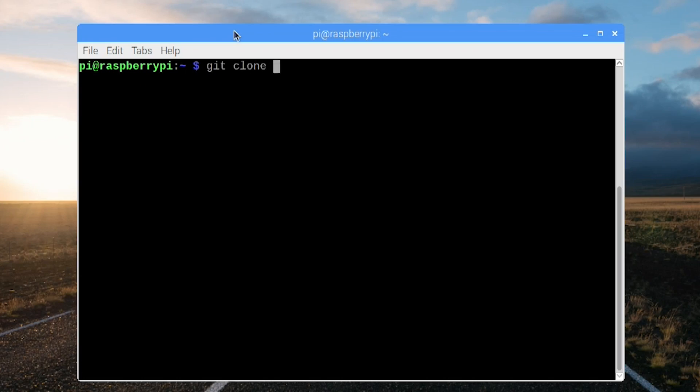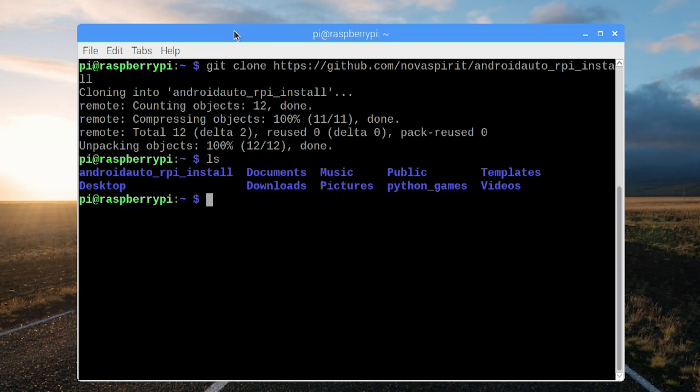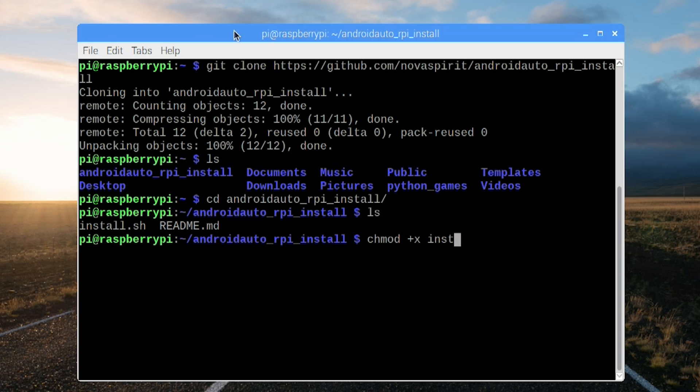The first thing we need to do is download my git, which is the script we're going to be using to install Android Auto. So: git clone https://github.com/NovaSpirit/AndroidAuto-RPI_install. Once that's done, we'll list it and change directory over to Android Auto. Now I'm going to chmod it, which is going to turn it into an executable — chmod install.sh.